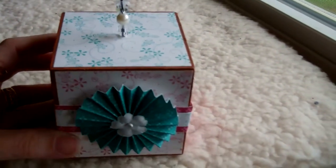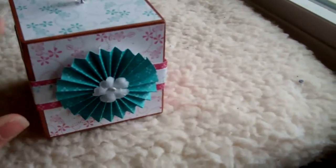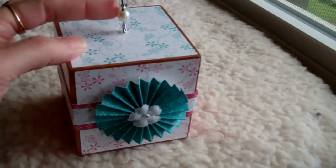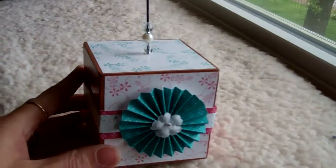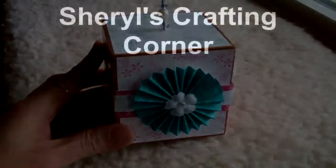I couldn't decide which color tone to go with so I did both the pink and the green. I hope she likes it. I also added some pearls and acrylic beads as well. Just a quick video — have a great day and stop by Cheryl's Crafting Corner, bye!